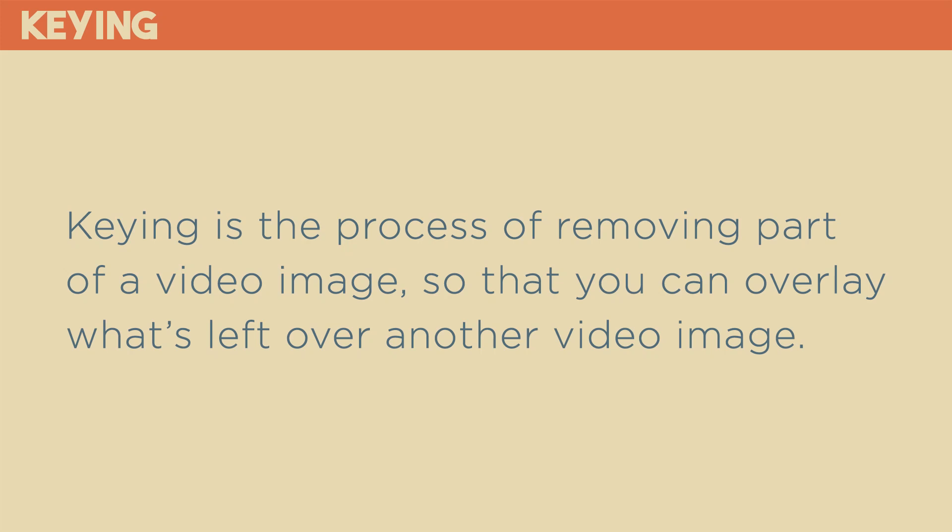To overlay lyrics or graphics over your video using the ATEM Mini, you use what's called a key. The Mini has one upstream keyer and one downstream keyer, and they have a little bit different functionality as we'll see in a minute. First, let's talk about how a key works and some of the different methods that are used. Keying is the process of removing part of a video image so that you can overlay what's left over another video image.